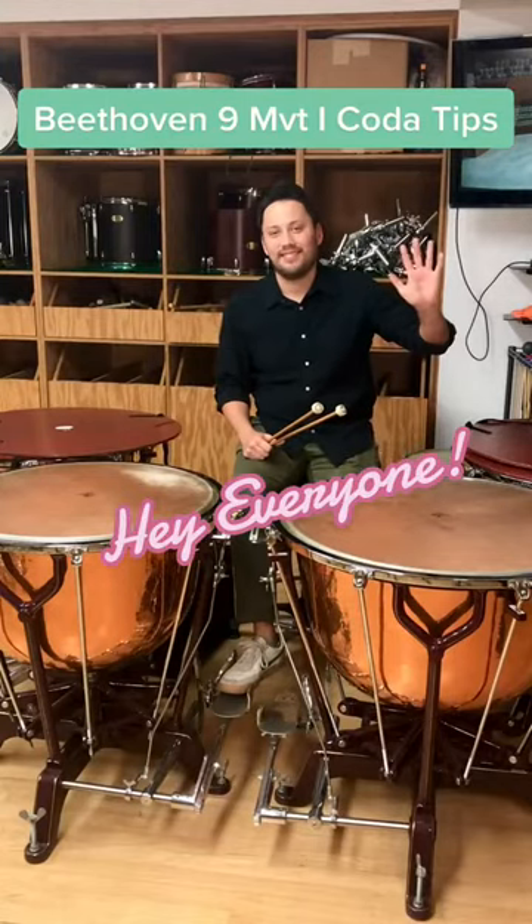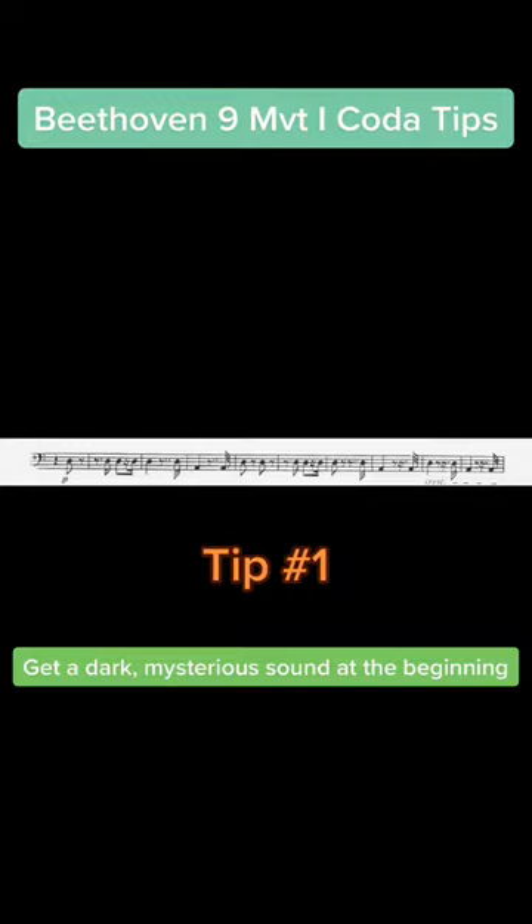Hey everyone! For the last day of Summer Festival week, we will be discussing the coda to the first movement of Beethoven's Ninth Symphony.